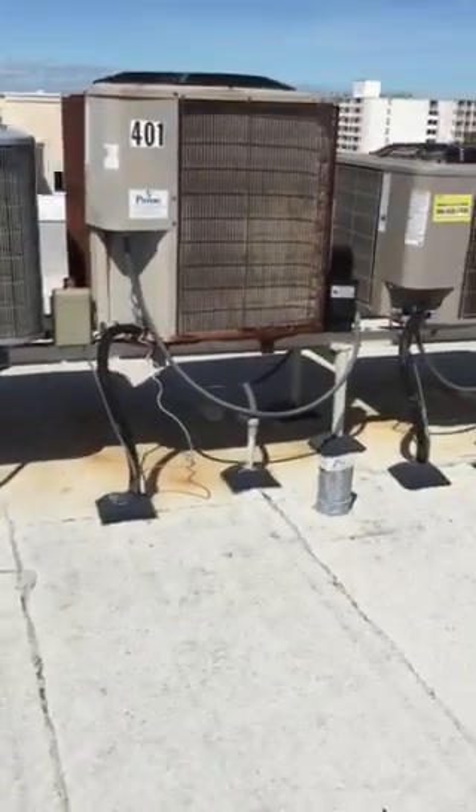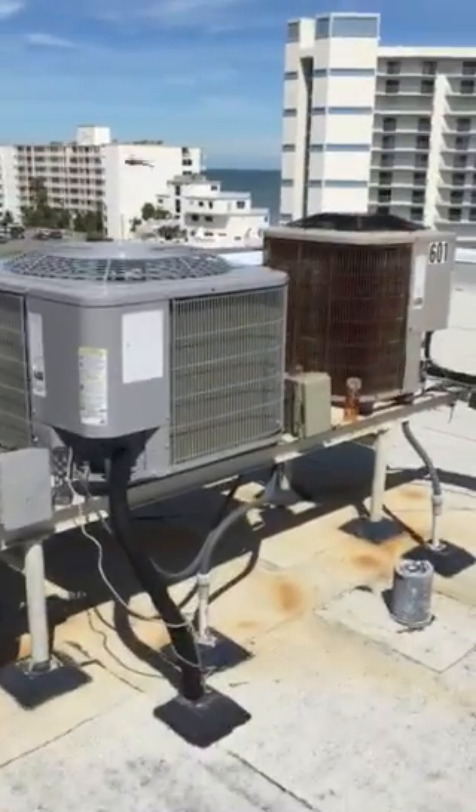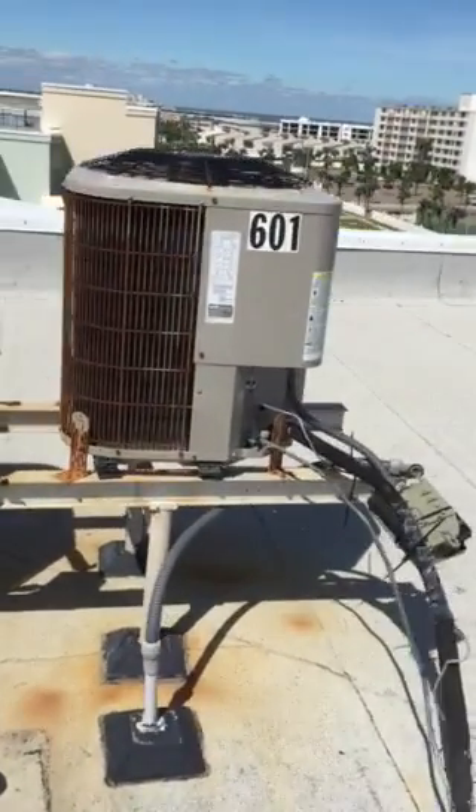Hey guys, it's Saturday after the storm and I'm just up on the roof to make sure the air conditioners are okay. I'm going to make this video to give everybody an idea of what damage they can expect from their unit.